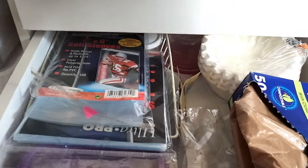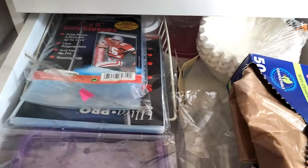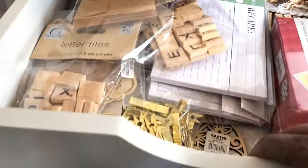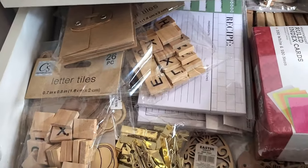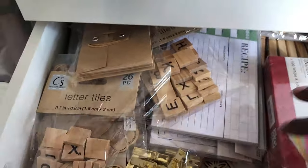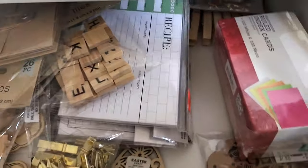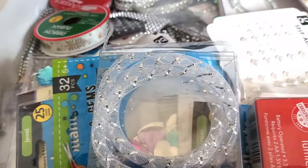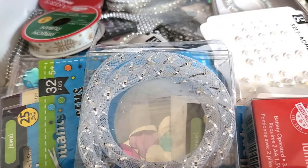Here is another drawer that needs to be kind of gone through. A lot of this stuff is for junk journals — I kind of just toss it in here. It needs to be organized and straightened. Then I have this; I was keeping wood pieces and then just started tossing some of everything in here. I need to go through that. Then this is bling, and I have some lights in here, but it's mostly bling.